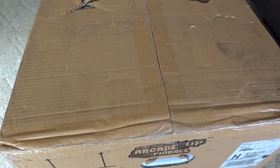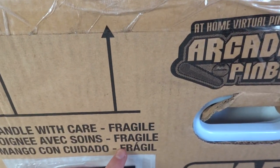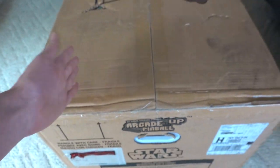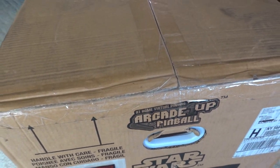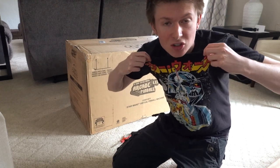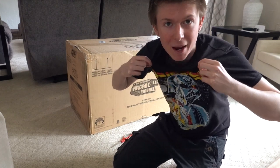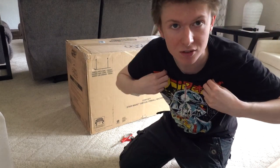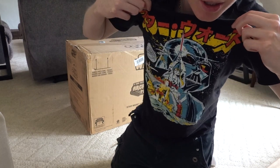It was nice and safe and secure — it says 'Fragile, handle with care.' It's a freaking pinball machine, you know, so they did a great job packaging it up. We're gonna open this thing now. By the way, I'm rocking one of my Star Wars t-shirts for the occasion for May the 4th, because we're putting together a Star Wars pinball machine. I've got a few Star Wars shirts, but I'm wearing this one today.